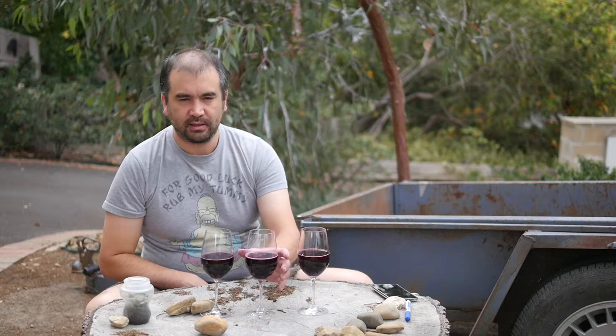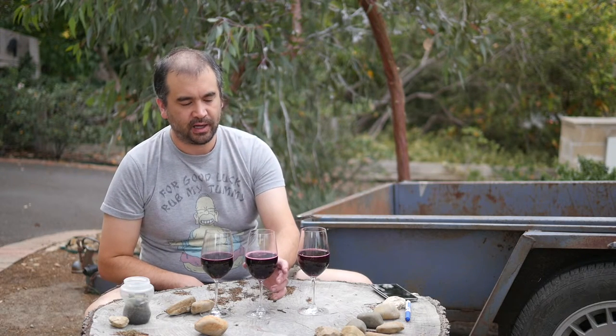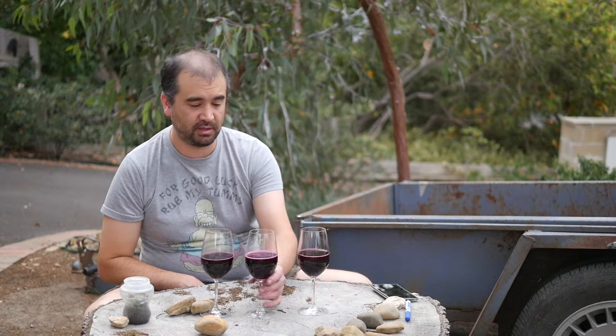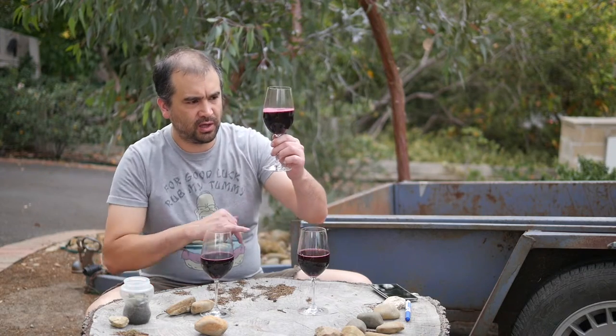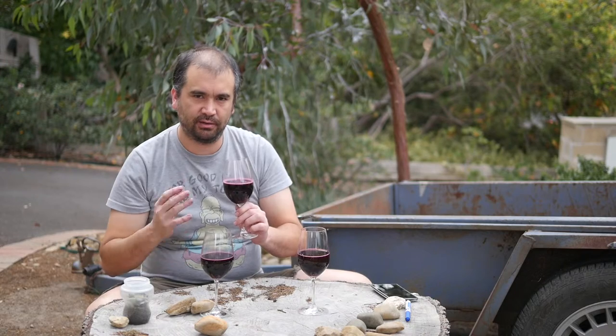Now the middle one. This middle one's only consumed around about 10% of the sugars, so it's just kicking off - it's going to be a bit of a fruit bomb. We'll just not swirl it, we don't want to get that sediment up, we just want to have a taste and concentrate on the textures.